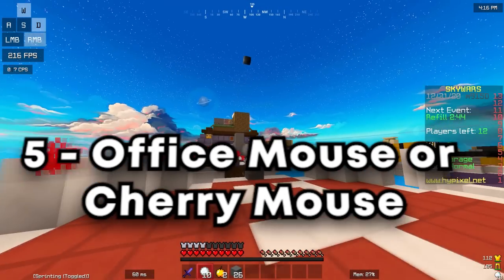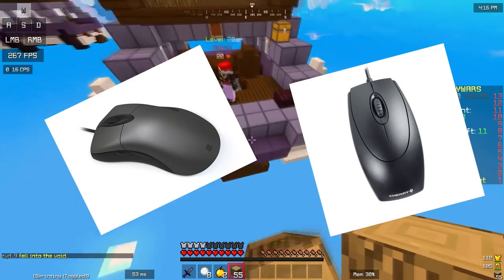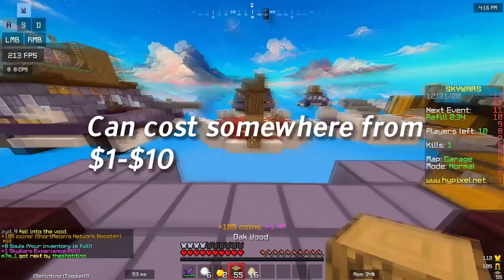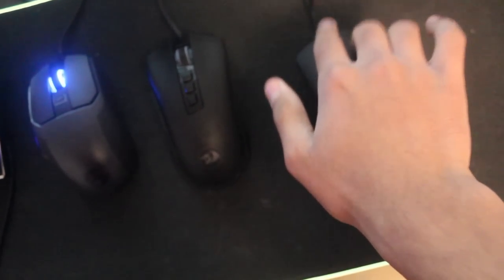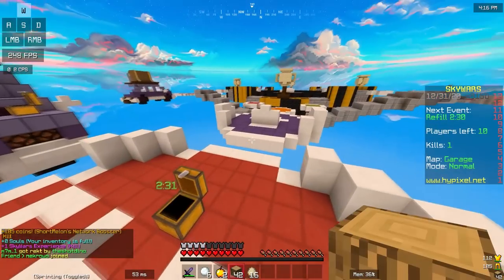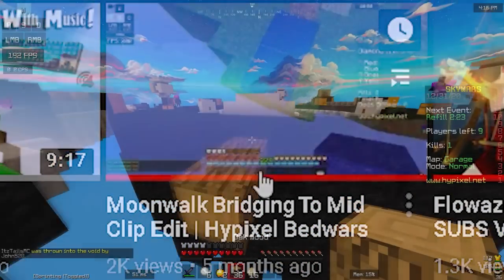At number five we have the office mouse, or the cherry mouse. Now this is probably weird, as none of you are used to someone recommending an office mouse, but this can definitely be a great mouse for a beginner on a tight budget. Before I got the m711 cobra and the Kain 100, I started to drag click with an old office mouse I found in the basement, and it worked really well. One of my moonwalking videos on my channel was actually done with an office mouse.